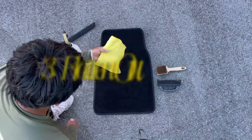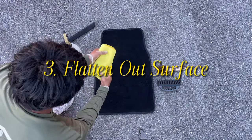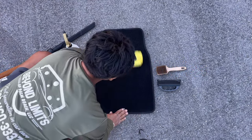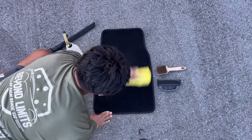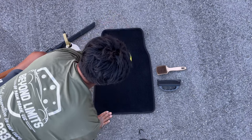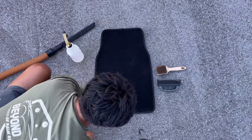Now grab your microfiber towel, fold it, and what you want to do is basically brush the carpet fibers to only one side. In other words, you want to make it look as solid and flat as possible. You can honestly get this done with the same brush you're going to use for the actual stripes or even your hand, but just for the purpose of this video we did include this microfiber towel.